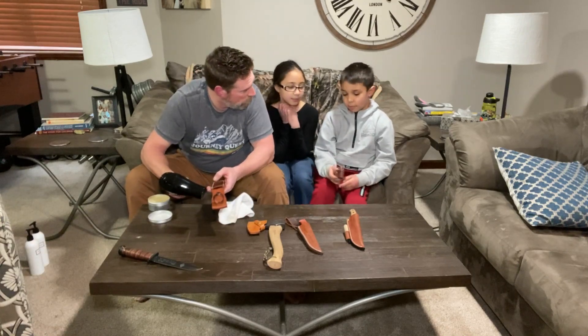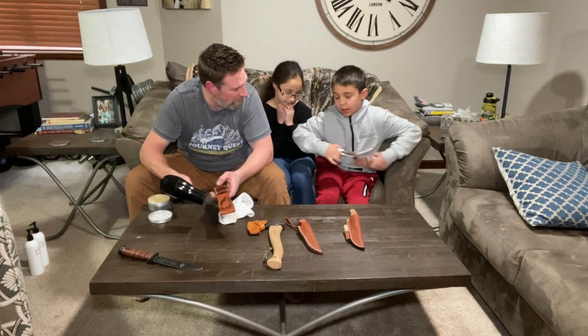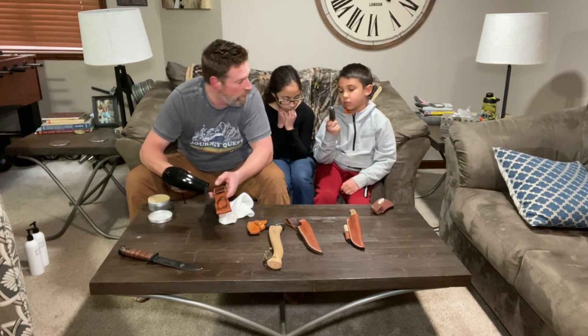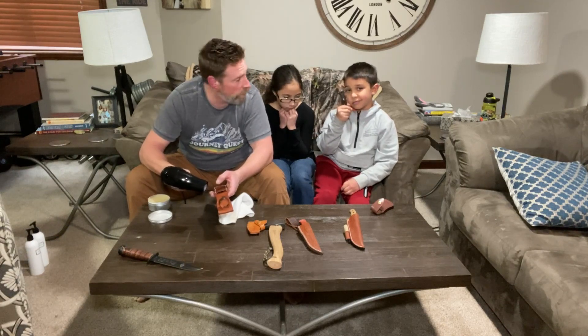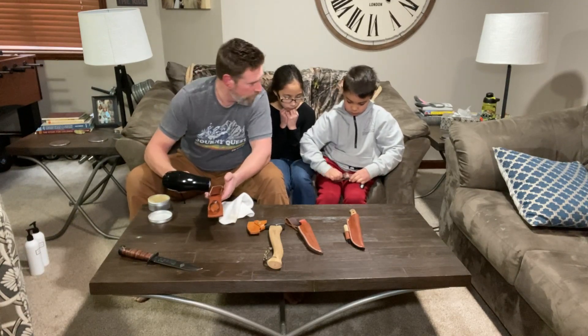Here's a tip about pocket knives and folding knives: don't baton with them. We learned how to do some batoning the other day and my son wanted to baton with his folding pocket knife — I said that probably wasn't a good idea. It's not really meant for that. You want to use a full tang knife for batoning.